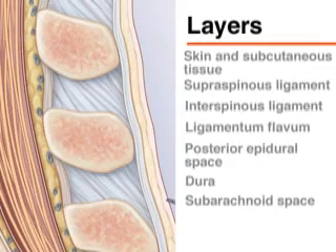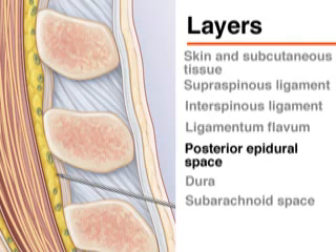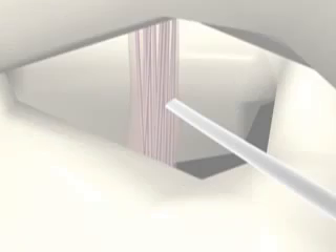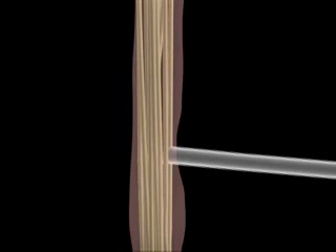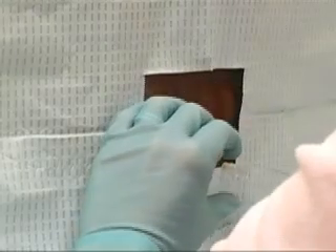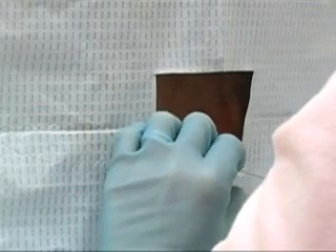If properly positioned, the needle should pass through the skin, the subcutaneous tissue, the supraspinous ligament, the interspinous ligament between the spinous processes, the ligamentum flavum, the epidural space including the internal vertebral venous plexus, the dura, the arachnoid, into the subarachnoid space, and between the nerve roots of the cauda equina. As the needle passes through the ligamentum flavum, you may feel a popping sensation. Once you have reached this point, the needle should be advanced in 2 mm increments and the stylet withdrawn after each increment to check for CSF flow.